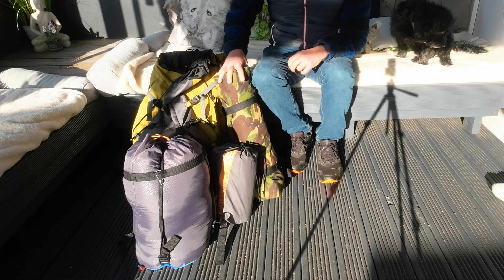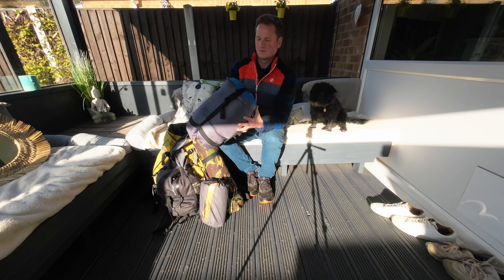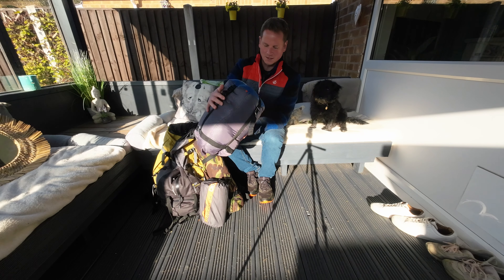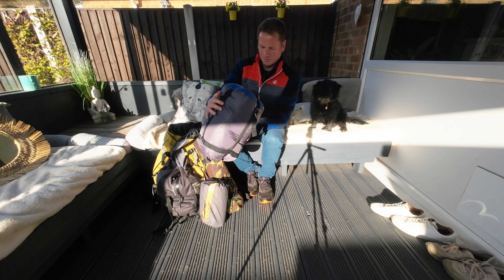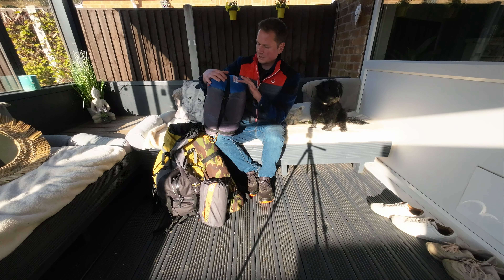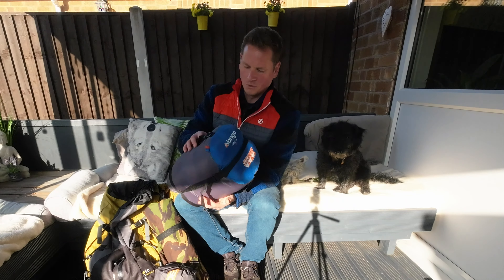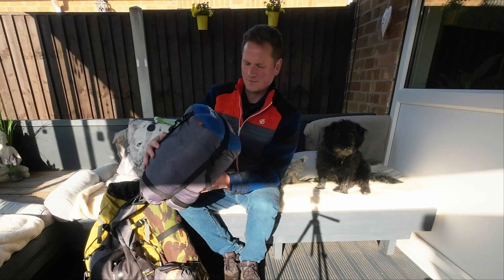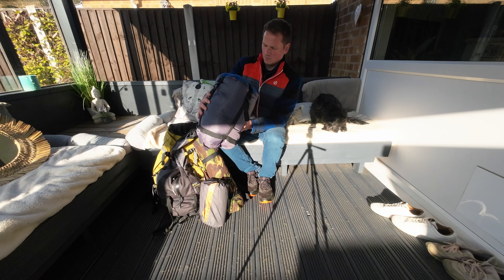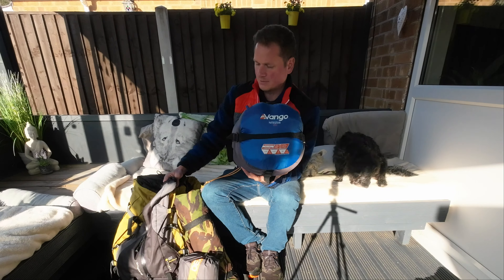This is my system — a modular sleep system, you could say. The first thing I've got is this Van Gogh, it's a 9 Star 250. It's a three season sleeping bag with a comfort level of two degrees and transitional down to minus three. It's a nice warm sleeping bag, nice and thick, but it's fairly heavy at 1,650 grams. What I tend to do is take it out of the compression sack and put it in my rucksack.